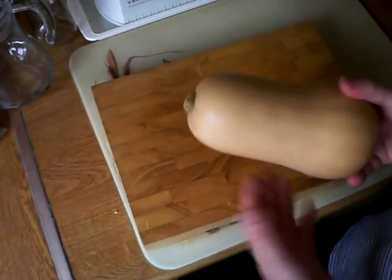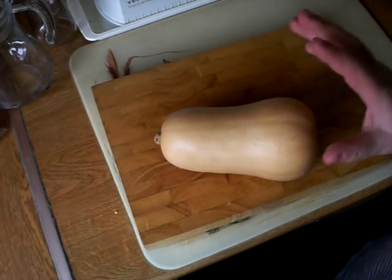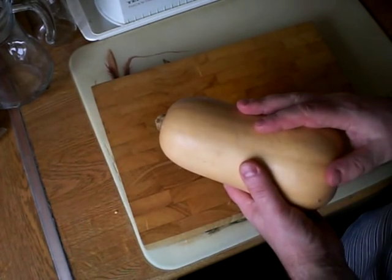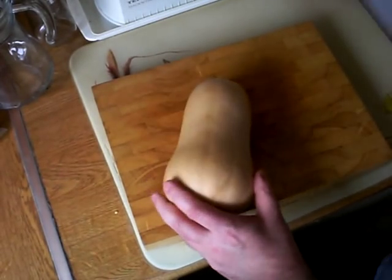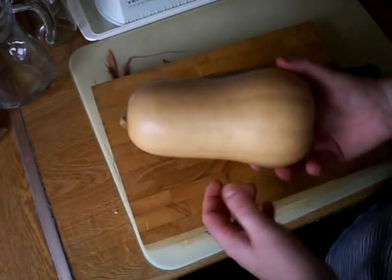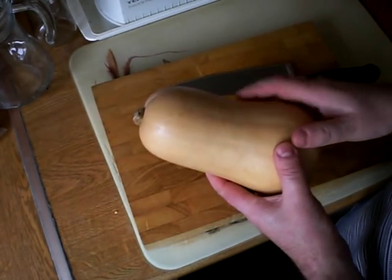This is a butternut squash. It's one of my favourite vegetables. I love to have this roasted with a Sunday dinner. I'm just going to show you how to choose one of these in the store. Now, that might sound a bit of a stupid thing to say, but actually there's a lot of variability in these butternut squashes in the shops, and I'll show you why you should pick one like this.